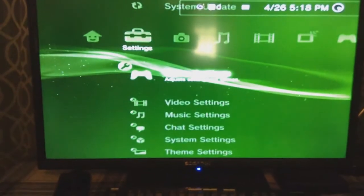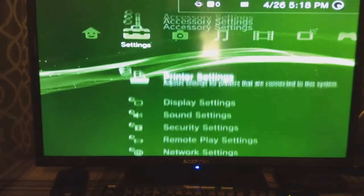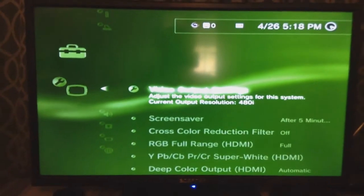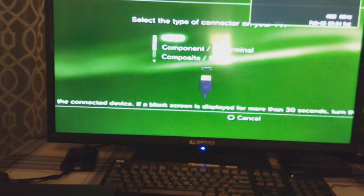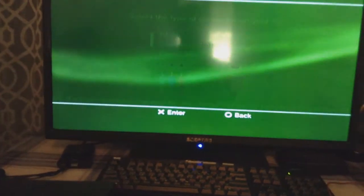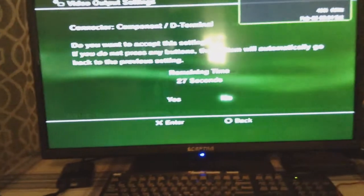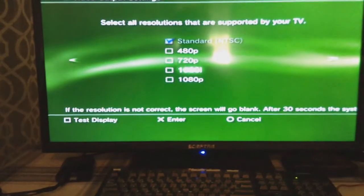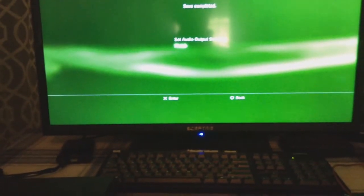I have only a 720p screen, so it won't be as good unless you have a 1080p - then just select the other option when I show you. You want to go to Display Output. As you can see, the current output resolution is 480i. You want to change that to Component as the terminal. Click change, it'll go black and come back. Make sure you click X, not the circle button. Click yes, then go down and select whichever resolution you want - mine's 720p so I'll select that. Make sure you select it or it'll still be in 480. Select, enter, and you can skip down and finish.